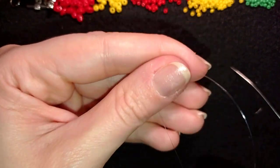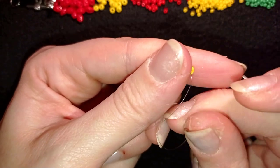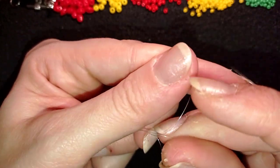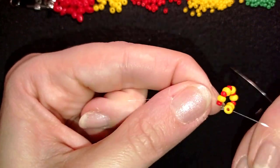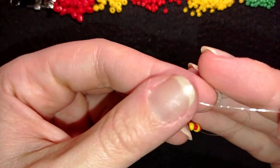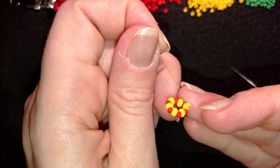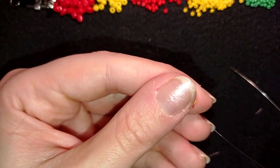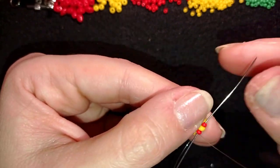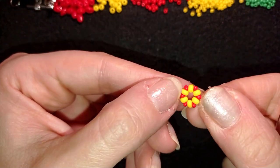I will stick my needle in my mat and make a knot. I make a loop, go twice with my tail thread through the loop I've made, and pull. I will make one more knot just to be sure it's nice, tight, and secure. When I pull, I make sure I'm between those two beads where I started my knot from, and now I will go in this direction and exit out of the next red bead.